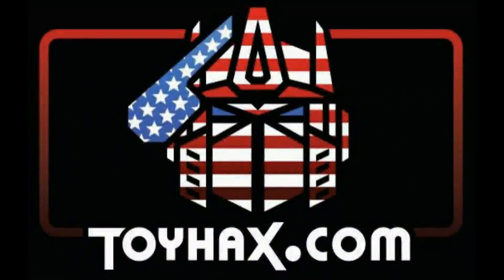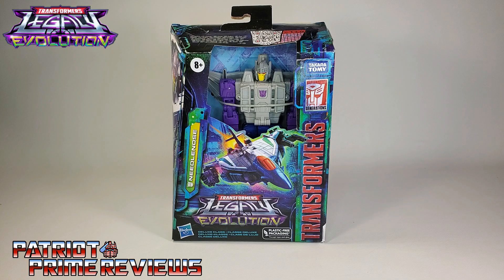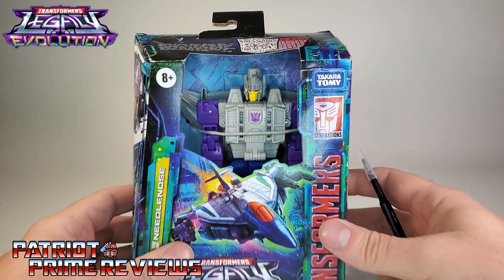Now, on to the video. The featured bot in this video is the brand new Transformers Legacy Deluxe Class Needlenose. This was my most anticipated figure of Wave 1. I have been waiting on a Needlenose to complete my trio of Decepticon Targetmasters since we got Quake back in the Titans Return line. So let's go ahead and take a quick look at the packaging.